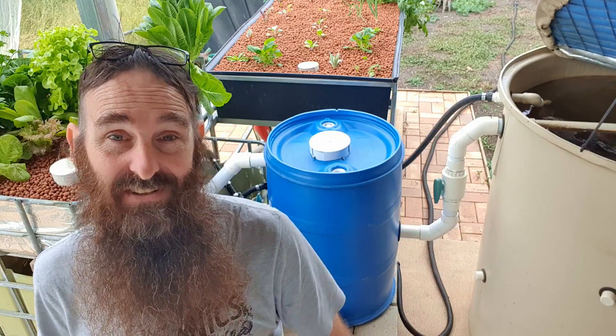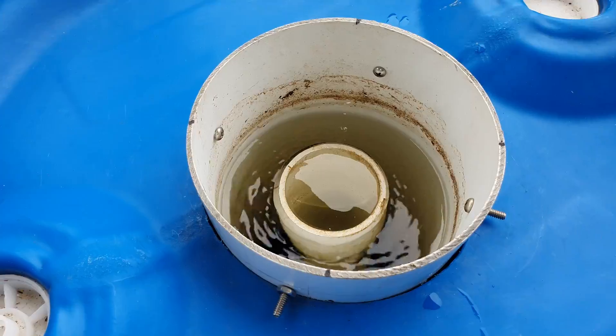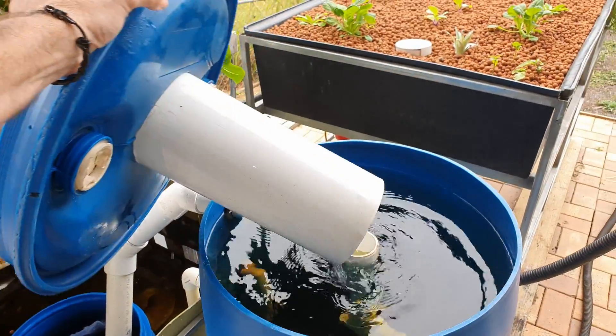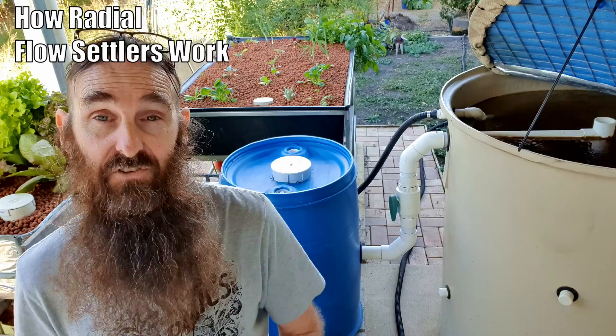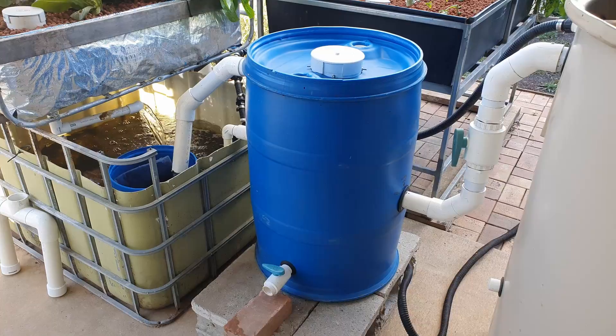G'day folks, it's Rob here and in today's clip I'll be running through how I knocked together this little radial flow settler behind me. I'll also be sharing some technical tips to help you knock together a settler for yourself. If you want to know more about radial flow settlers and how they work and the mechanics behind it, check out this clip up here — it's a recent one I've posted to the channel. Suss that out and then come back here to check out how this little jobby was knocked together.